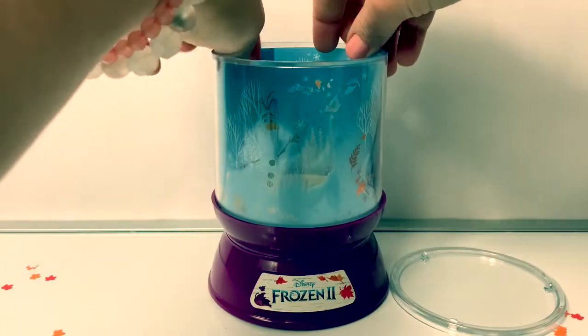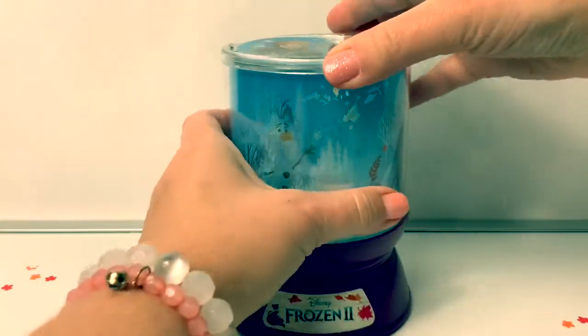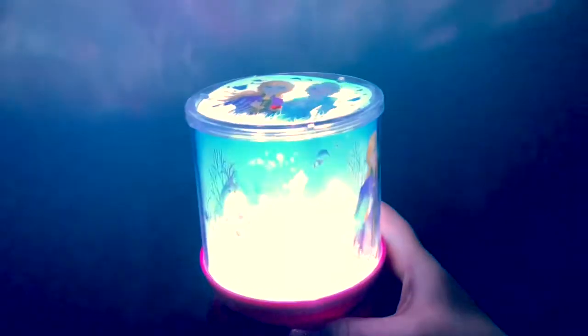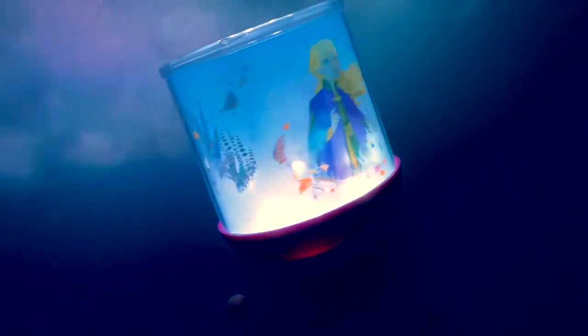Now let's put in the film, and then we can turn on the light projector and see what it looks like. Wow, this is a really pretty light and it changes colors — so cool! Can you see Queen Elsa and Princess Anna? I can see Olaf, Queen Elsa, and Princess Anna.